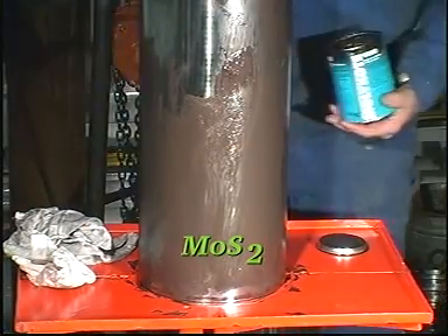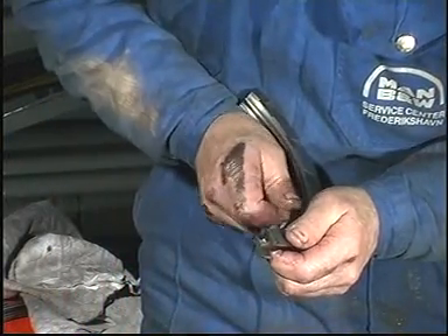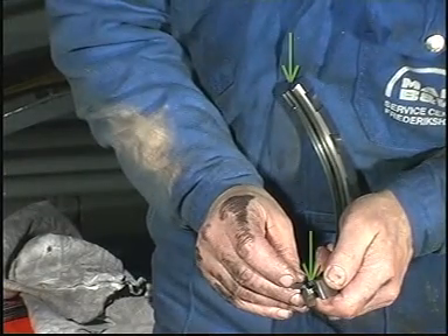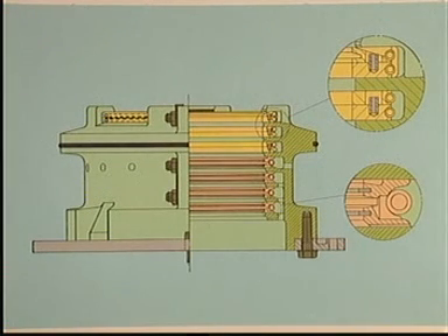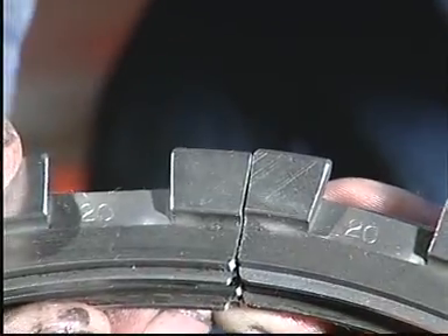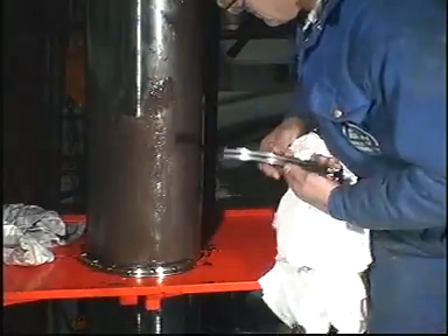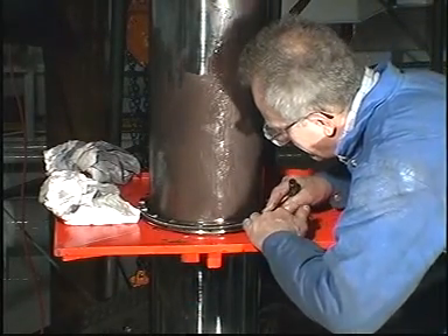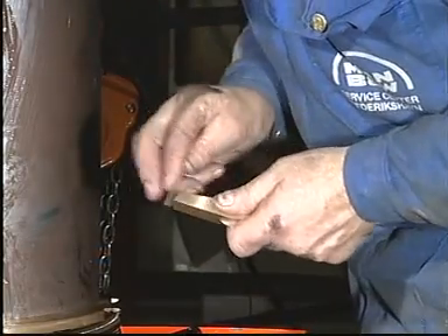Lubricate the piston rod with molybdenum disulphide. Check that the lamellas can be moved. Remove any burrs which may have been caused during the measuring of the ring end clearance from the ends of the segments. Assemble all ring units, making sure that the markings on the various segments match each other. To facilitate the mounting of the springs, cross your arms before connecting the hooking tools. Remove any burrs from the ends of the segments.